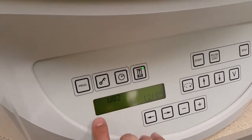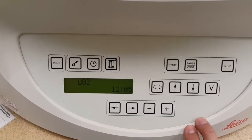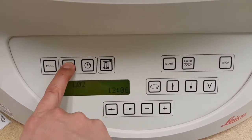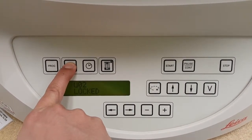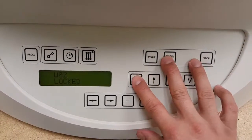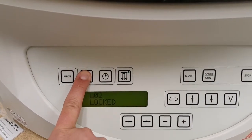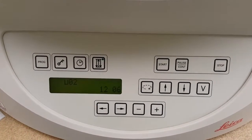The last thing is if you want to lock the machine and don't want anybody to change any of the values, you can come up here and press and hold the lock button for a few seconds and it will say locked. The only thing you'll be able to do is unlock it by pressing and holding it once again, and now it's ready to rock again.